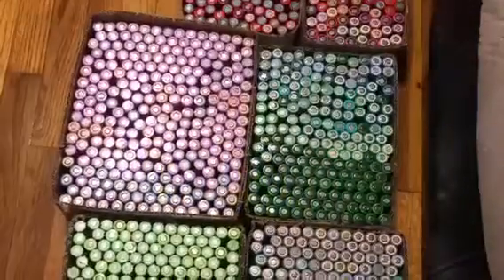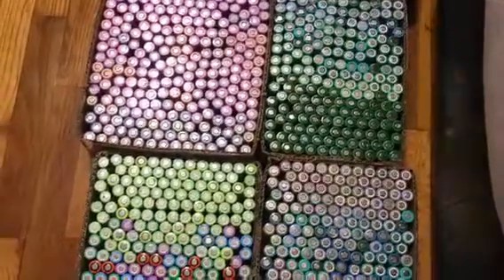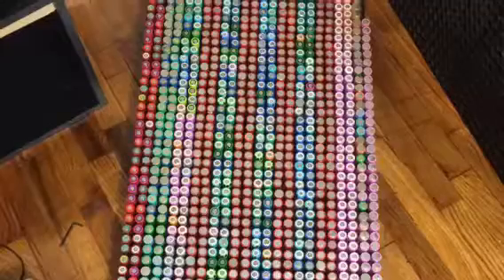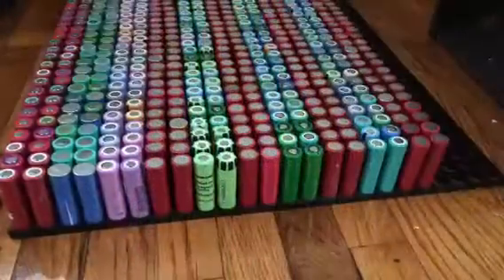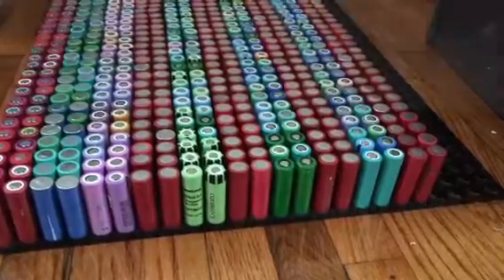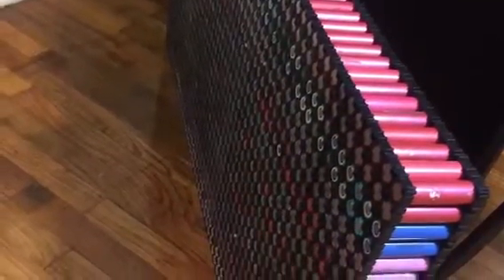Putting them away in individual boxes, and later I will keep them stored for at least two weeks. After that I will retest the voltage of each individual cell, making sure they still hold charge. I will also write down the number of milliamps each cell has lost during that time frame.